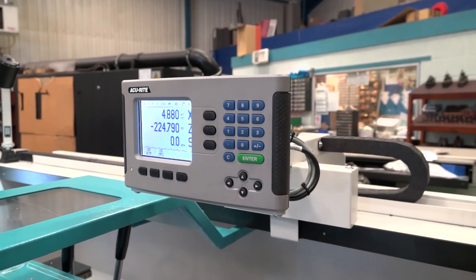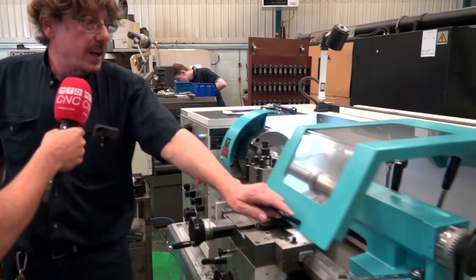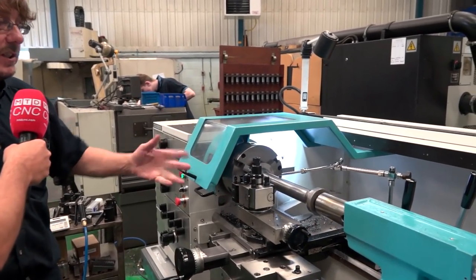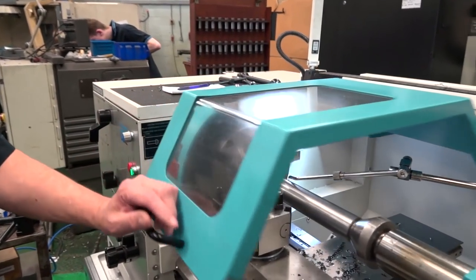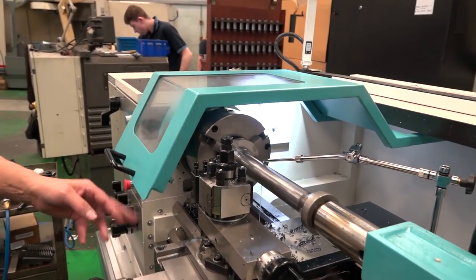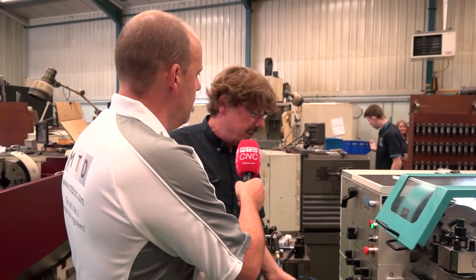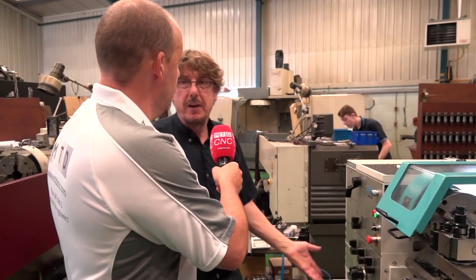The biggest problem with manual machines is swarf and coolant. Even though it doesn't stop it completely, it does hold it back a bit. You put your chuck guard down and bring another guard across which is in line with the tool post - you can move it for wherever the tool post is. You can put a little arm there and move it with the saddle, and it keeps the swarf contained into the tray.